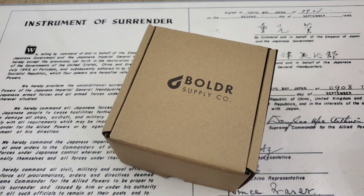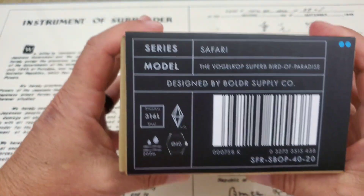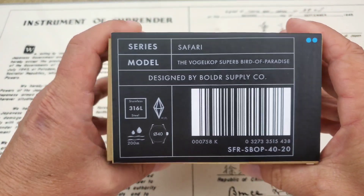Hey guys, OFD checking in here on another brand new one from Boulder Supply Company. I want to thank them for sending this one out to the channel for me to take a look at. Let's check this one out — I'm going to show you the side of the box. I've never looked at anything from the Safari series, so this is going to be a first for me.